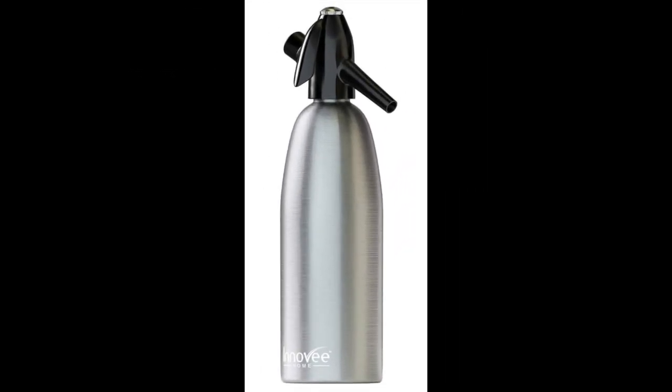Coming in at number 9: the NOV SodaSiphon Aluminum 1 Liter by NOV Home. If you prefer a siphon over a machine, this is an attractive, high-quality option at a much more affordable price than most products in this review. There's no hassle of being confined to the kitchen due to device size. The NOV SodaSiphon can be used to carbonate tap water or bottled water, and is also good for carbonating other liquids and re-adding carbonation to flat soda.